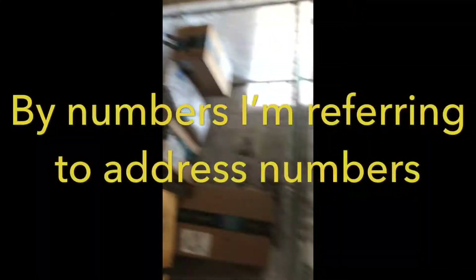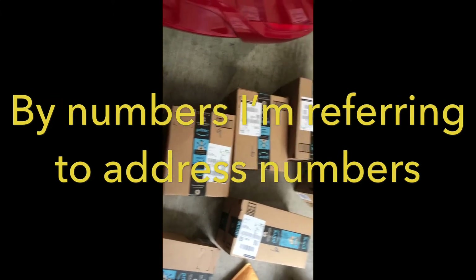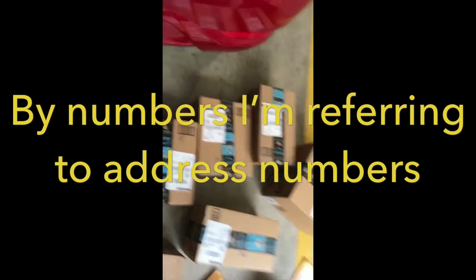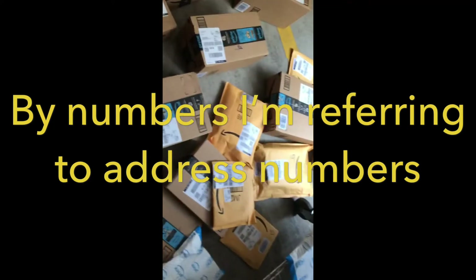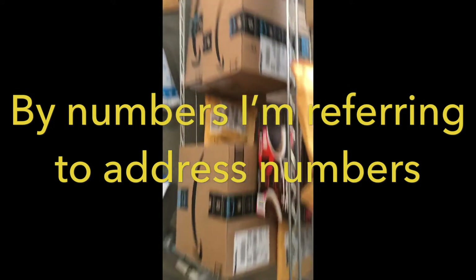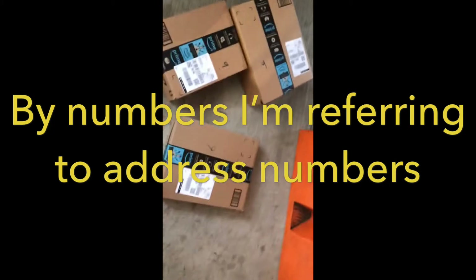What's going on guys, quick video. Here's what I do when I don't have stickers on my packages. I scanned all my packages and put my four digit ones there, have my twos down there, then fours, fives, eights, whatever.